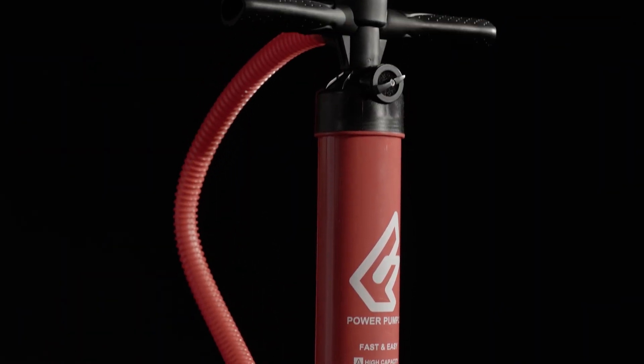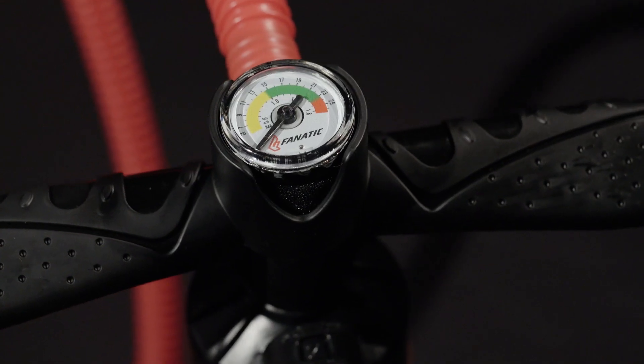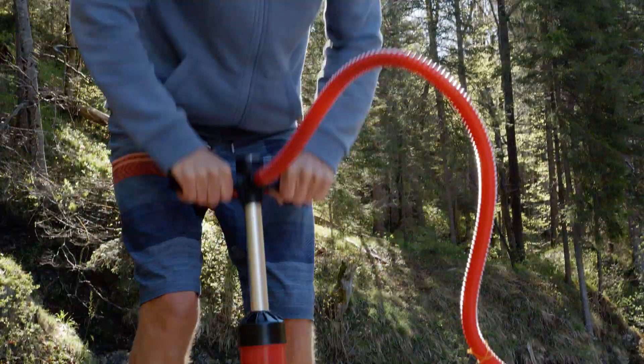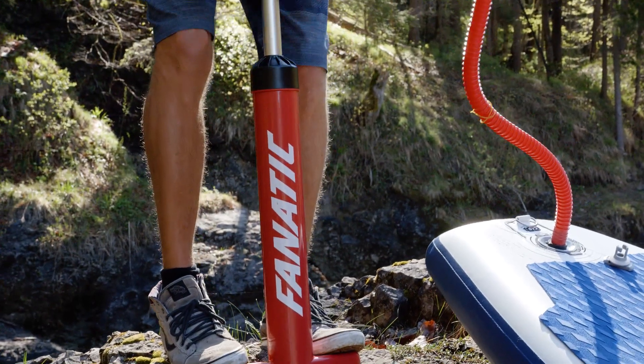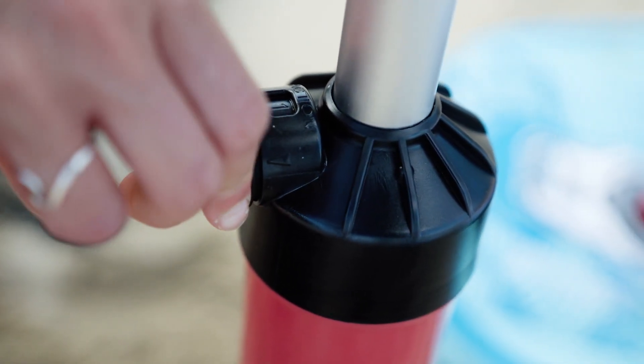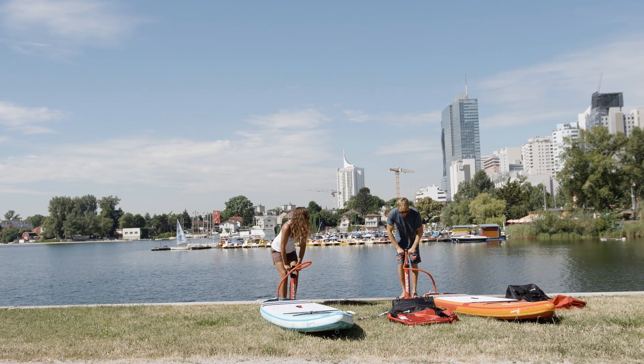The Fanatic PowerPump HP2 gets delivered with your board and makes setup of your inflatable fast and straightforward. Start with double-stroke to fill up your board with air quickly, then switch to single-stroke action to reach the recommended 15 psi with ease.